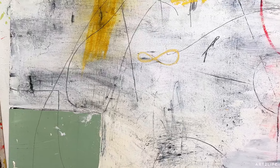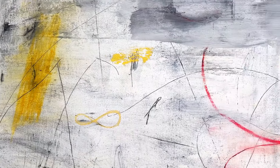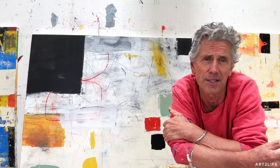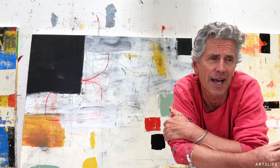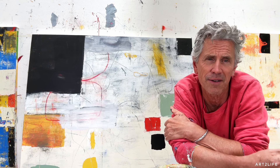I can then scratch back through to create lines and marks and I can control things. I can adjust values and things by knowing that this dark is underneath there.